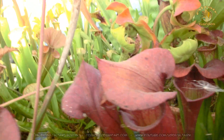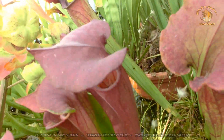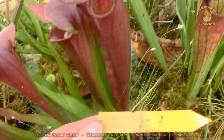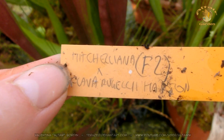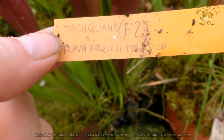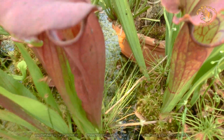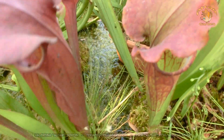This is a complicated mix I don't quite remember at the moment. This is Micheliana F2 and Flava Rugelli. It's an F2, so F2 hybrids can get quite weird.